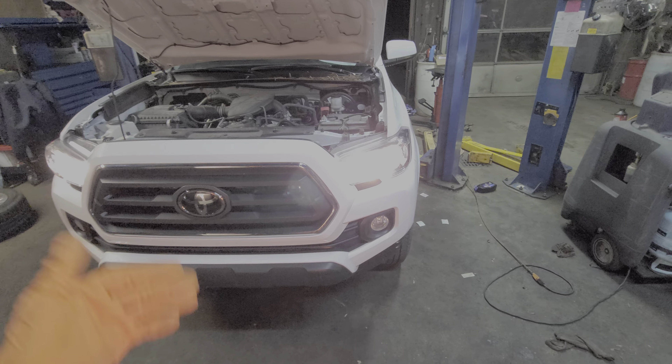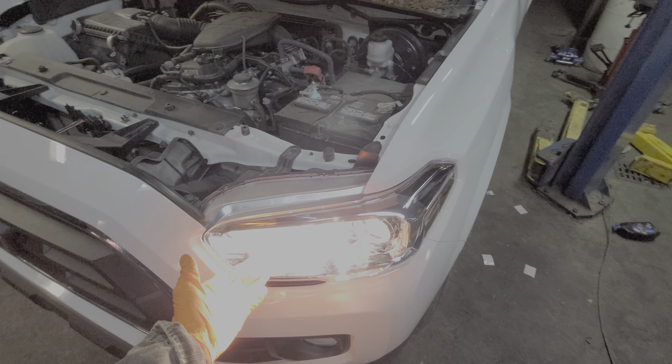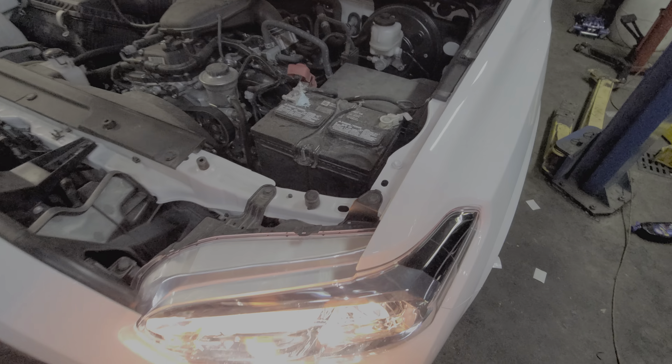What's going on guys? I've got this 2020 Tacoma. I'm using this truck to show you the different fuses and the relays for the operation of your low beams and your high beams.